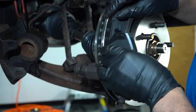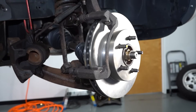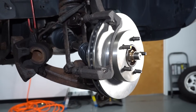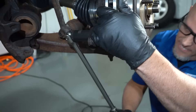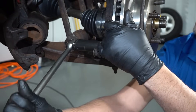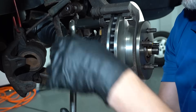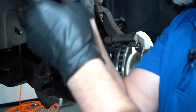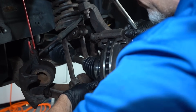So let's take the brake pads off. Take the bracket off — we already got the caliper off. This one looks good, but this one doesn't move at all.